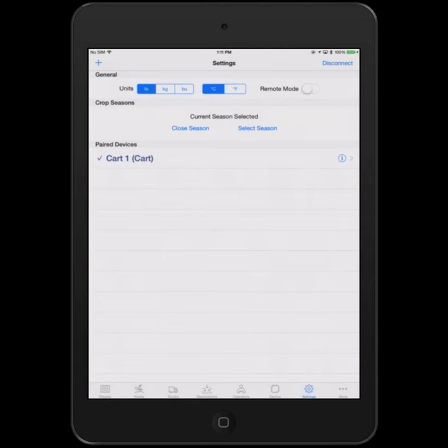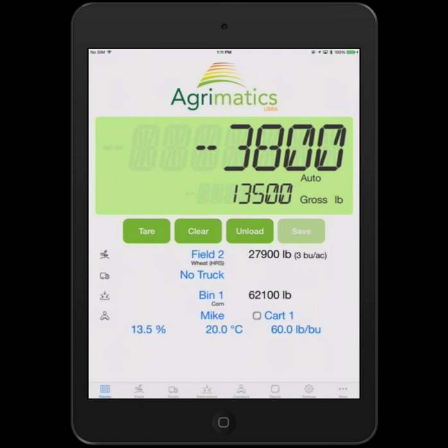In the settings page you can change from automatic mode to manual mode. In manual mode, nothing happens until you hit unload and save. That covers the first page. New features there are that we show the commodity for the field, truck, and bin, as well as a progress bar for the truck showing how full it is.